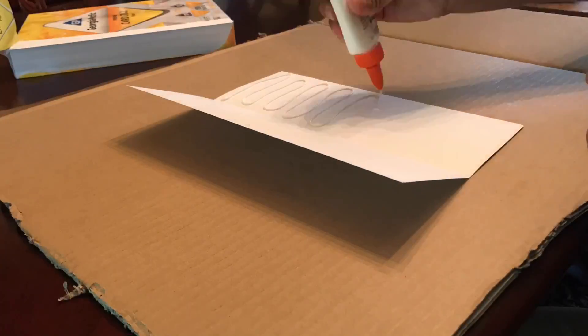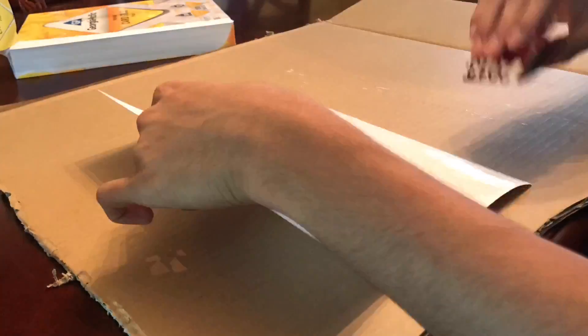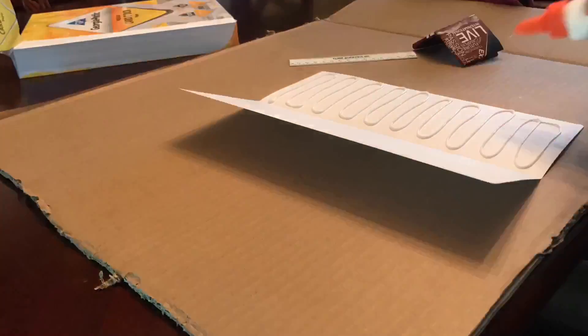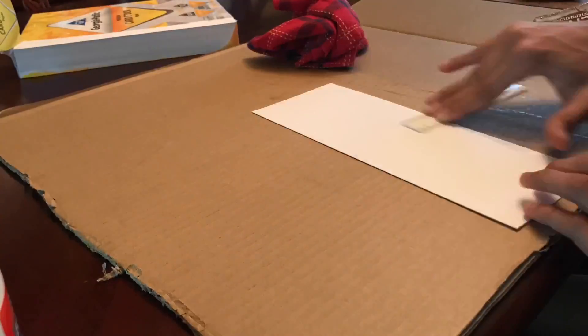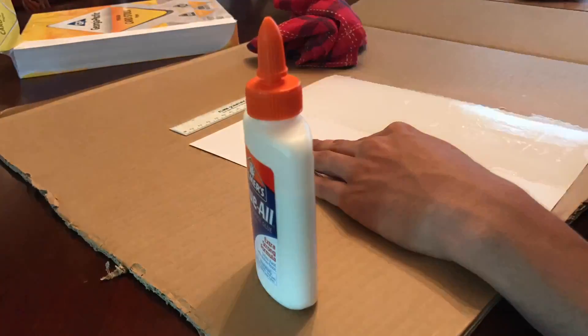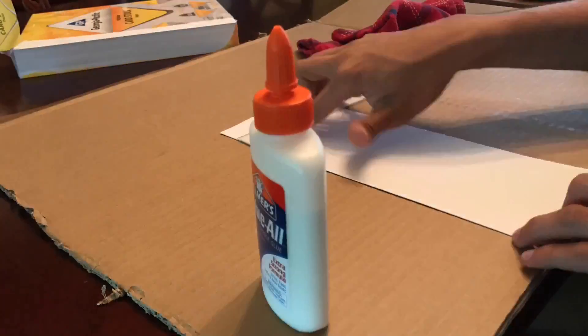To start off, I made hardened paper, which is basically folding the construction paper in half, spreading glue on one side, folding it, and letting it dry. I'm going to make three of these and then stack them on top of each other using the same glue spread method. If you want a more in-depth version of how to create hardened paper, the link will be in the description. I'm going to let this dry and then we can get right into cutting out the cards.